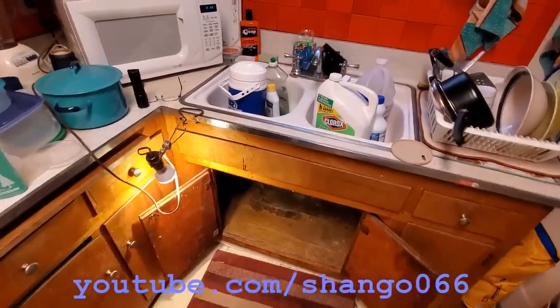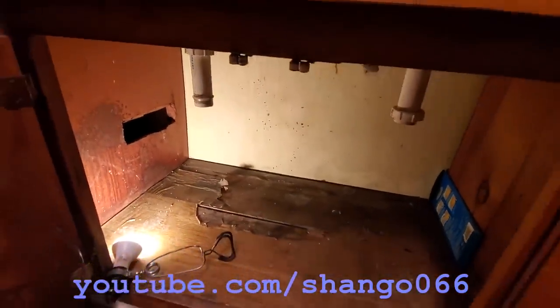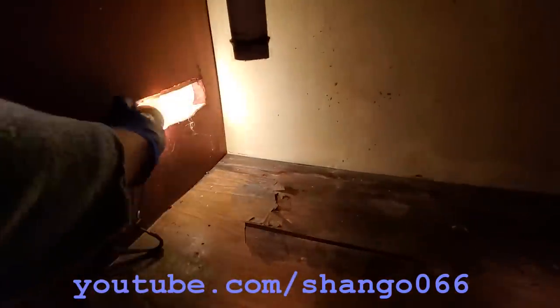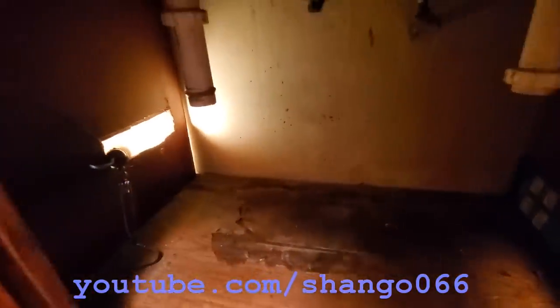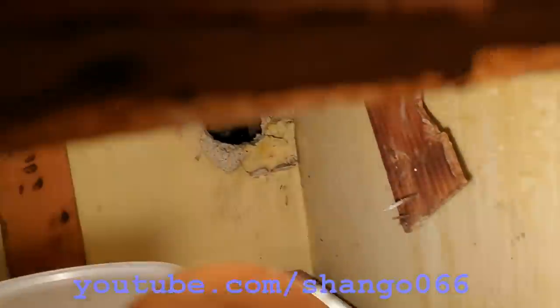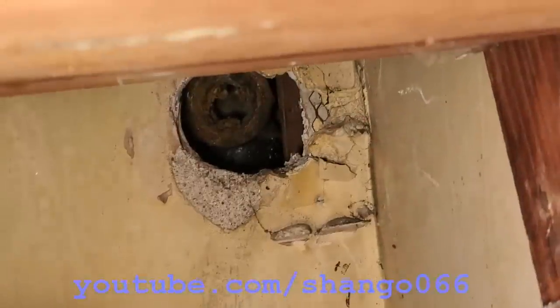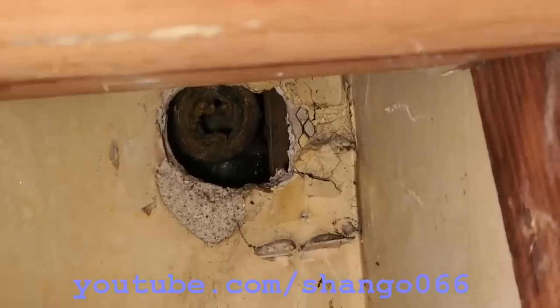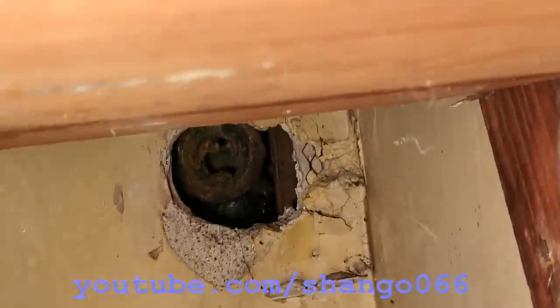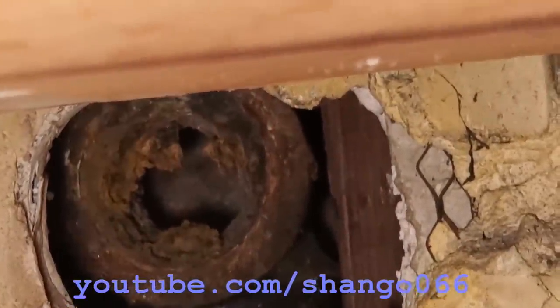Kitchen sink drain line repair. This started out as a clean-out yesterday and the worst possible outcome happened — the main line broke off while cleaning it out. This house is from the 60s, so I'm going to show what happened. You can see where it snapped off there, and it was plugged up almost completely solid.